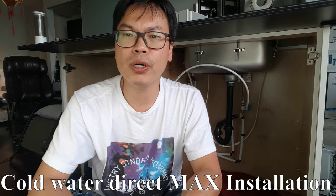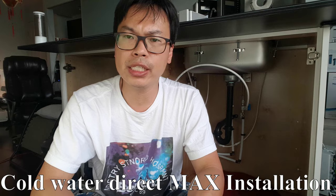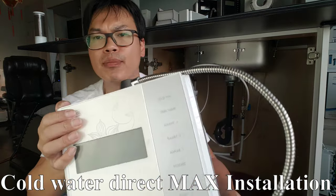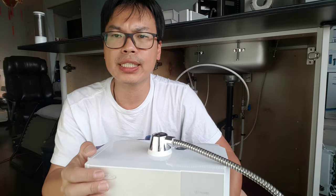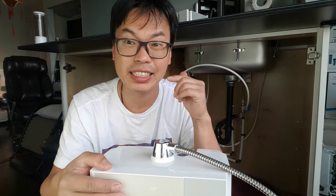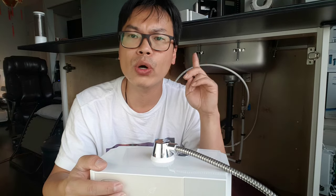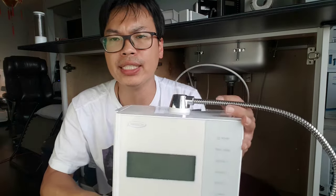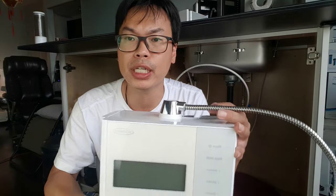Hi there, this is Seng from Chanson Water. Today we'll be installing the Chanson Miracle Max Plus, or any of the Miracle Max, directly to the cold water underneath the sink, with the machine above the sink. This machine — the Miracle Max, not the Royal Miracle Max — cannot be installed under the sink. Just to be clear, it cannot be installed under the sink.